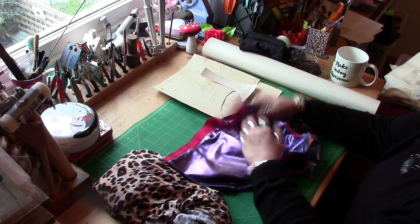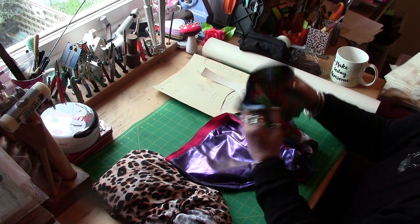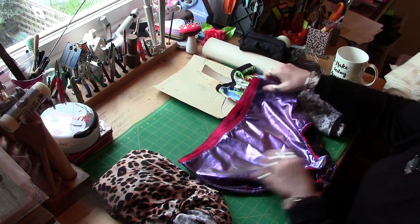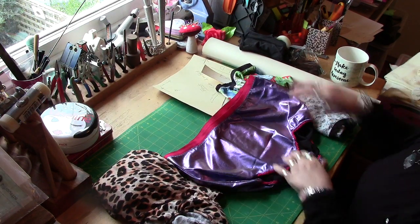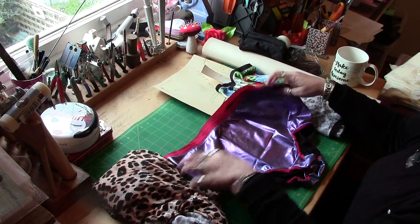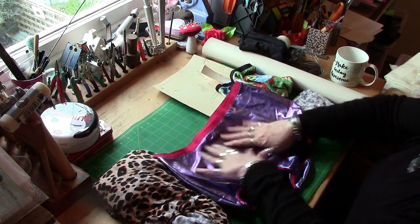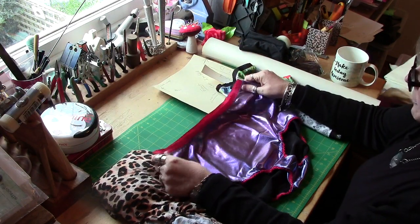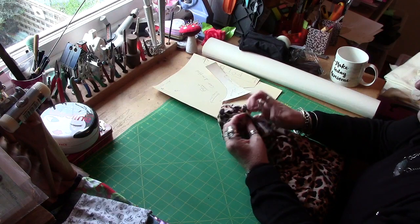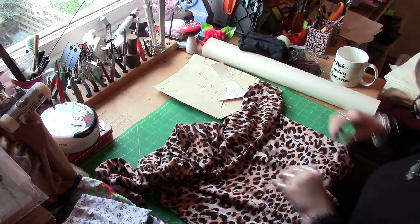Hi, it's Alison from Fruit Juice. Today I'm going to show you how I make my knickers. Since I've been making my own pants, I haven't worn shop-bought at all because these have just been so comfortable. As you can see, these are ginormous, but I like them big and comfortable. We're going to use this fabric I got from a charity shop the other day — I thought it would make some quite nice pants.